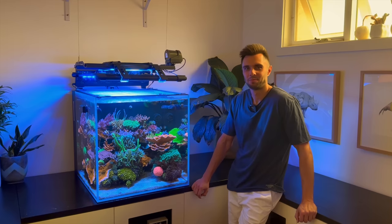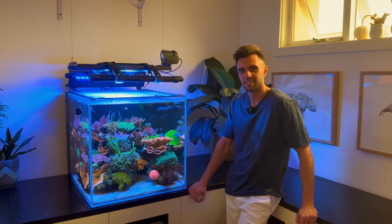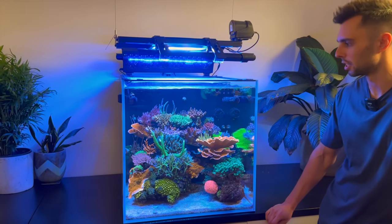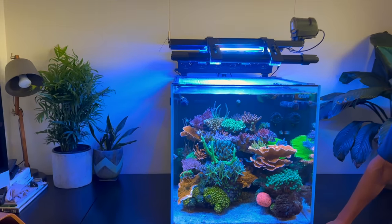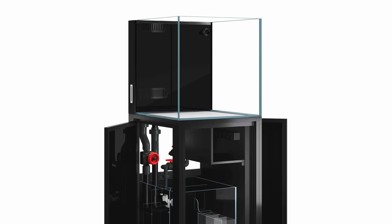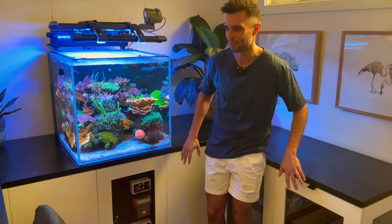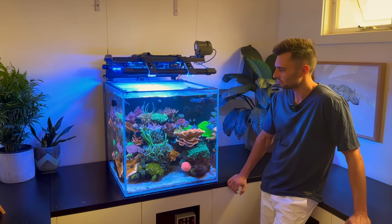We are here at Julian's absolute jaw-dropping Cade tank. He's going to take us all through it. Thank you so much for having us here. Before we dive into any details, tell us about the tank — what is it, how long has it been running? The tank is just over three years old. It was actually a bit of a COVID project started in October 2020 as part of a big home office renovation. The tank itself is a Cade S2 600, the 600 millimetre model — two feet in American speak.